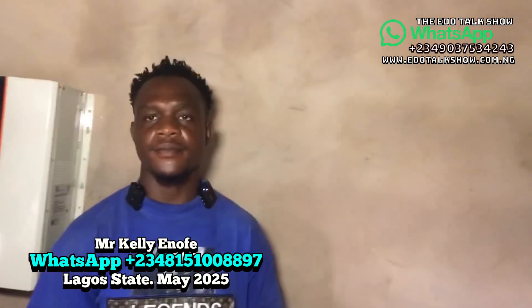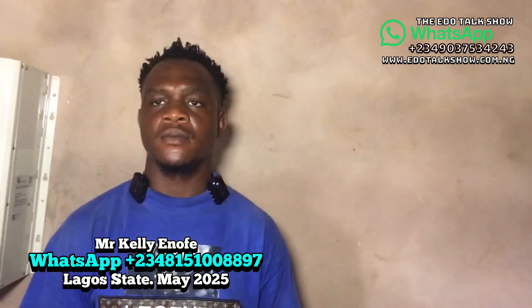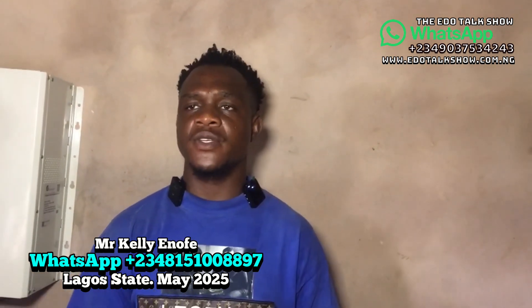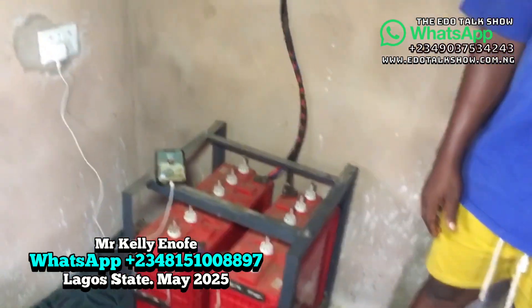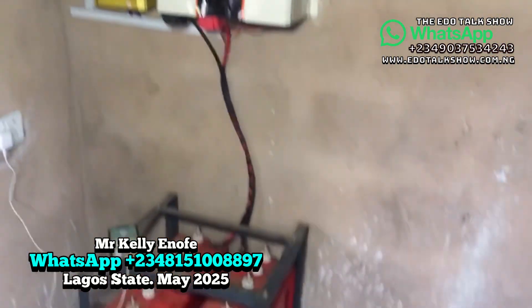If anyone needs us, we can come and work in any part of the country — especially the West. We cover Lagos and Kwara; if you are there, we can come and work. My number is 08151008897. We thank all our viewers from around the world for their time watching our videos. The motivation you give us means a lot — thank you all, and God bless.